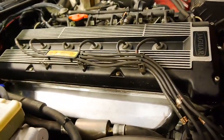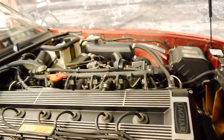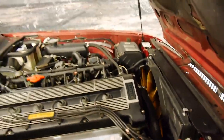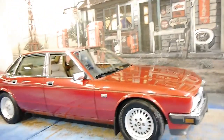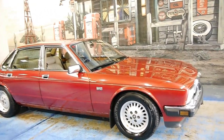Look at the metal on that — it's nice and shiny. Generally speaking, it really does look very good. And if you've been looking for a Sovereign from this era, I think you should definitely come and have a look at this car.